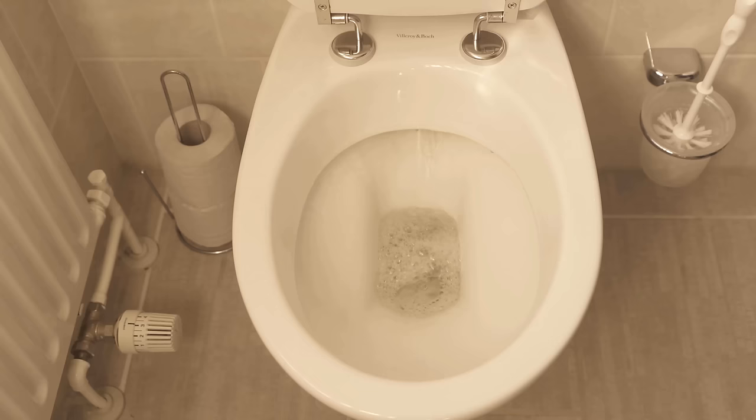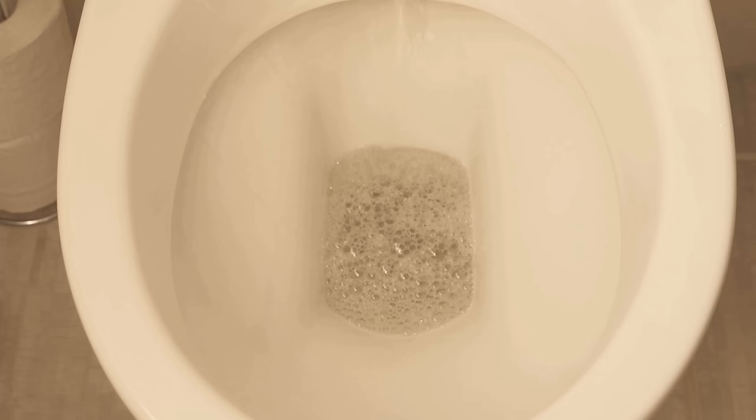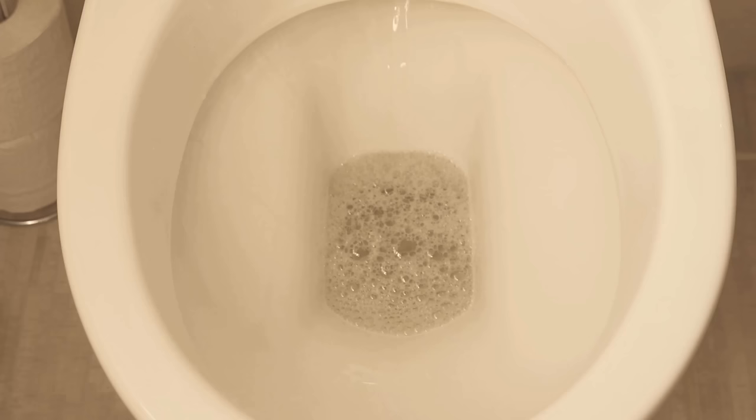If the toilet cleaner is empty, you can also simply reach for the washing powder, because you certainly still have some in the house. If you liked the video, I would be really happy about a thumbs up. Feel free to write in the comments if it worked for you too, and don't forget to subscribe to this channel and activate the bell so you don't miss any new video.